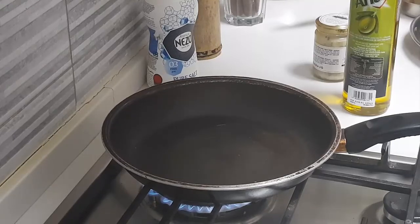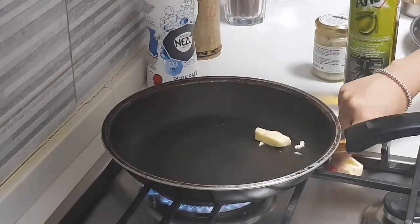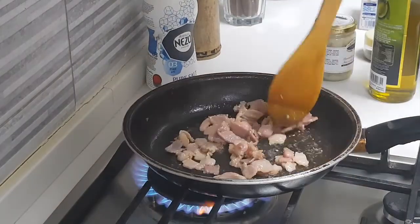We have kept a pan and we are going to add a piece of garlic butter, then sauté the bacon on that stove and take it out. Cooking it very well.